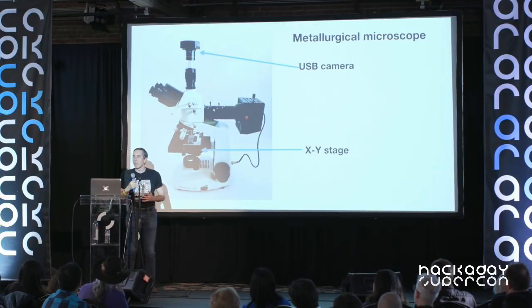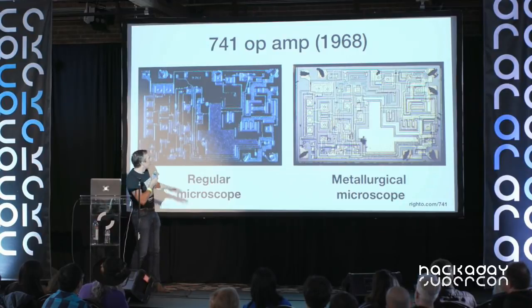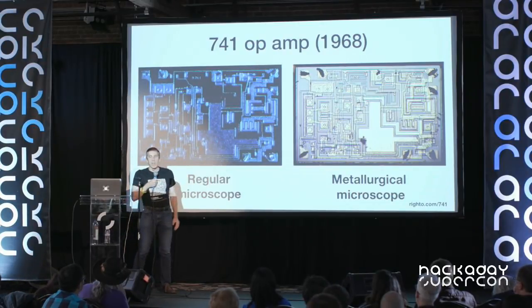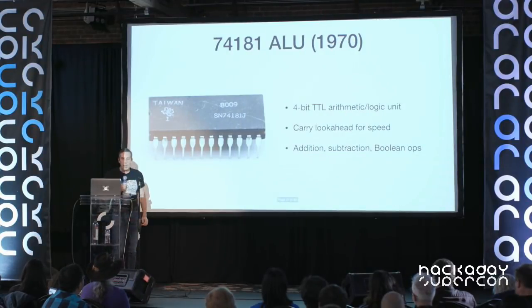You can spend a lot on microscopes for really good optics, but this is an inexpensive one — I waited for a good deal on eBay and got it for about a couple hundred dollars. If you don't have a metallurgical microscope, just a regular microscope, you can still see things in chips — shining a flashlight down on top of a 741 op amp you can see the metal layer — but you will get much more detail with a metallurgical microscope. Don't be discouraged; it's fun to open up chips and take a look.